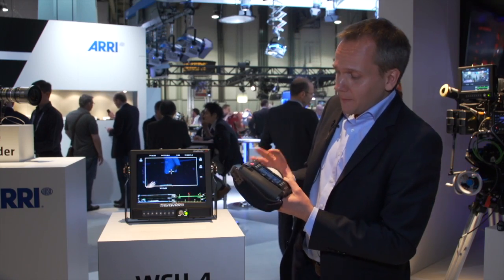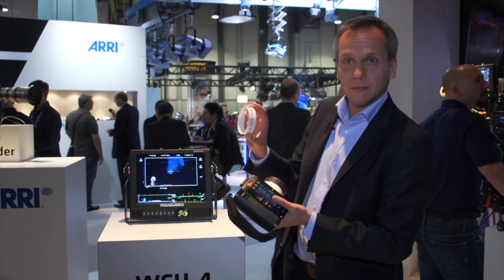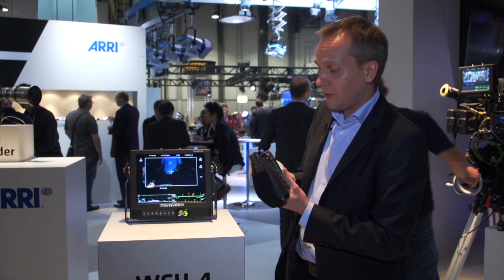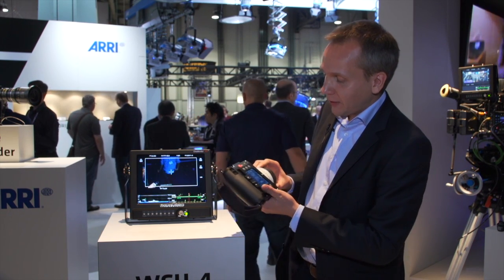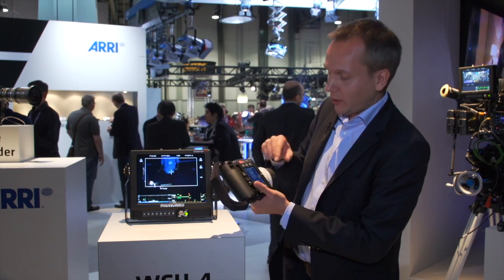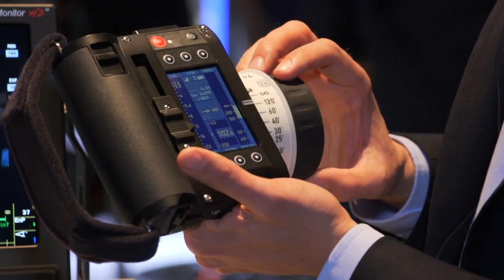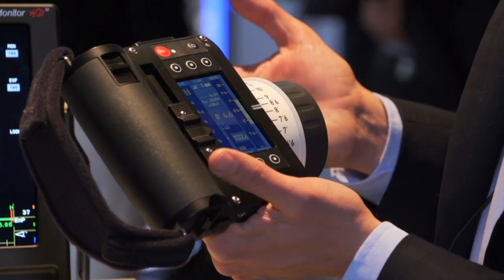Another new feature is our pre-marked focus ring. We have four different ones in feet in imperial scale and four in metric scale, and they differ in the close focus distance. Here we chose the three feet six inch one because it fits best to our lens, and we are choosing the same one here in the menu of the hand unit.